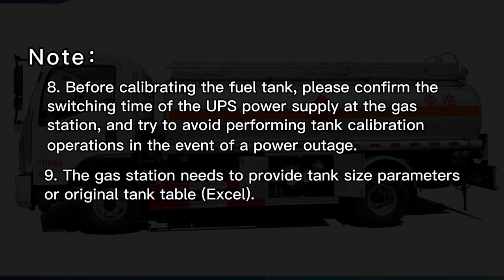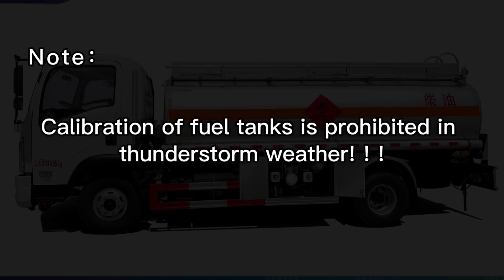Note 9: The gas station needs to provide tank size parameters or a regional tank table in Excel format. Calibration of fuel tanks is prohibited in thunderstorm weather.